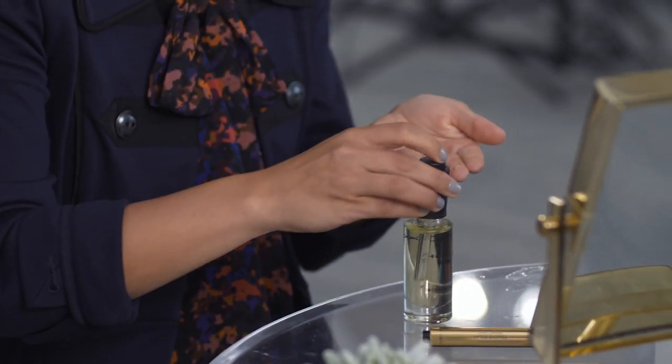To start I'm going to be using this primer oil by Smashbox. Now I tend to get fairly oily in my T-zone, so I'm going to be concentrating the product just on my cheeks and around my nose — you don't need very much, maybe one or two drops. You're just going to work that into the skin and give it a couple minutes to let it sink in before moving on to the next step.